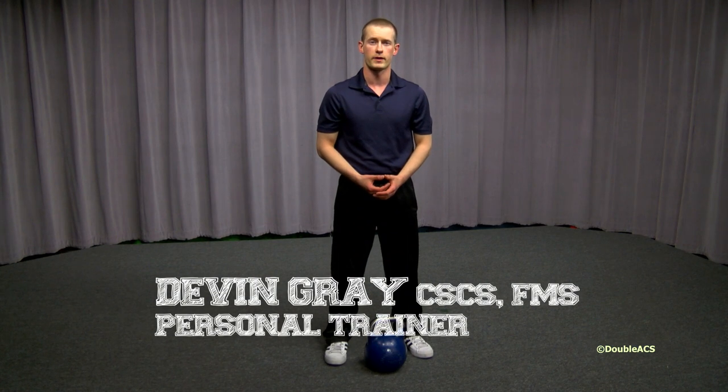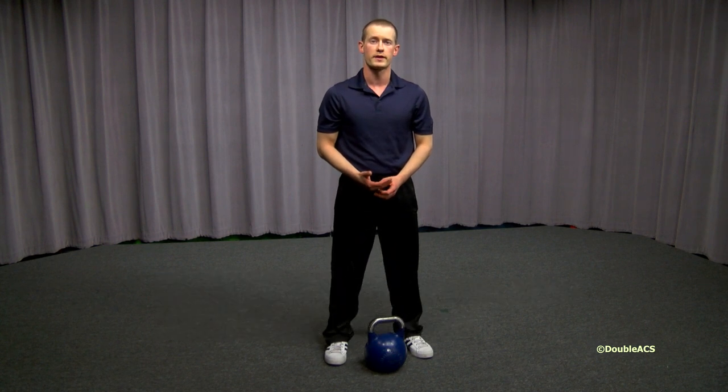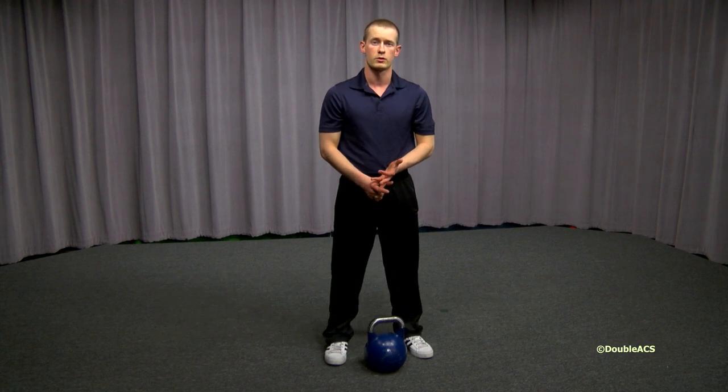Hi, I'm personal trainer Devin Gray from Devin Gray Fitness in Franklin, and today I'm going to teach you how to do the Goblet Squat. The Goblet Squat is a great full body strength training exercise that will strengthen your legs, core, and shoulders. I teach all of my clients how to squat using the Goblet Squat before transitioning to a barbell squat such as the Back Squat or Front Squat.